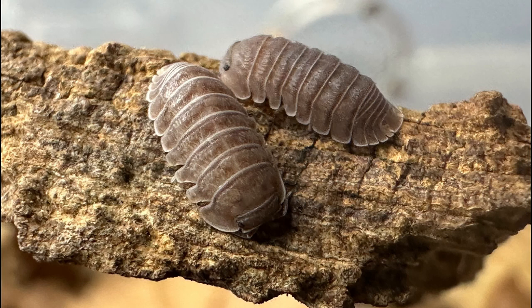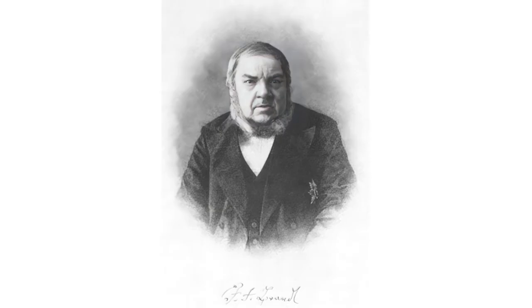The Cubaris marina isopod is a smaller-sized species that belongs to the order Isopoda. They are part of the family Armadilidae because they can roll into a ball, and are natively found in tropical regions. The Cubaris marina was originally classified by German naturalist and entomologist Johann Frederick von Brandt in 1831, who listed them in the Dictionary of Scientific Biology as marine isopods found in Brazil.